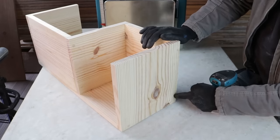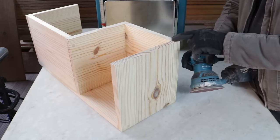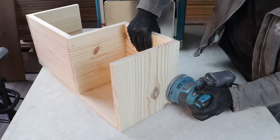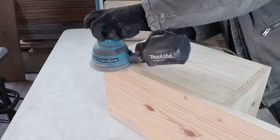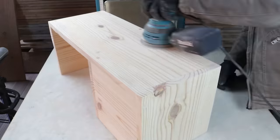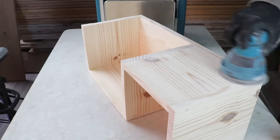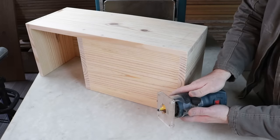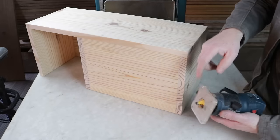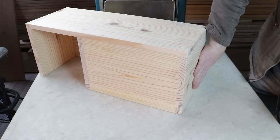With all the holes covered, next I'll sand everything again to eliminate any remaining differences. Now with the router, using this router bit for 30 millimeter corner rounding, I'll round off all the edges of the item — except on this part which will be the bottom, and this one which will be the base.